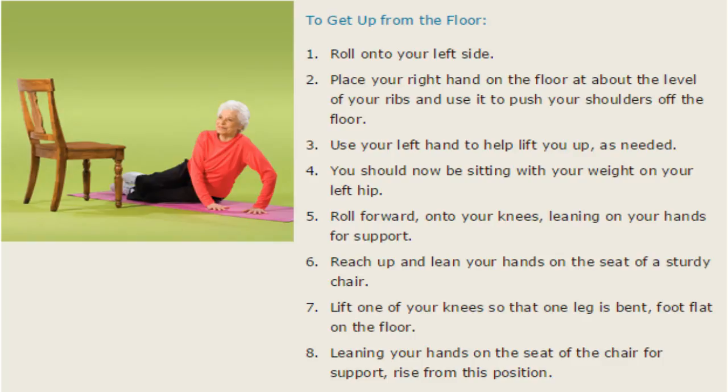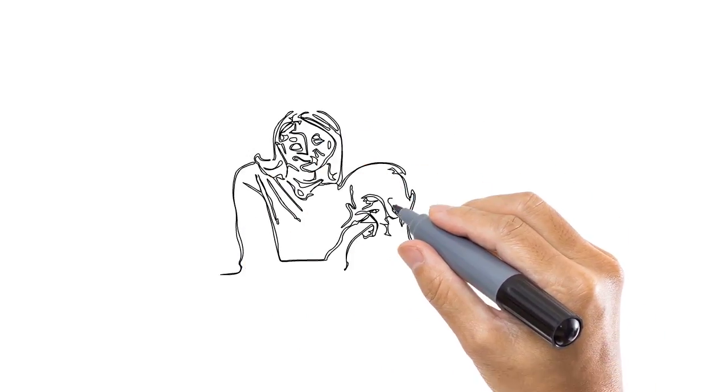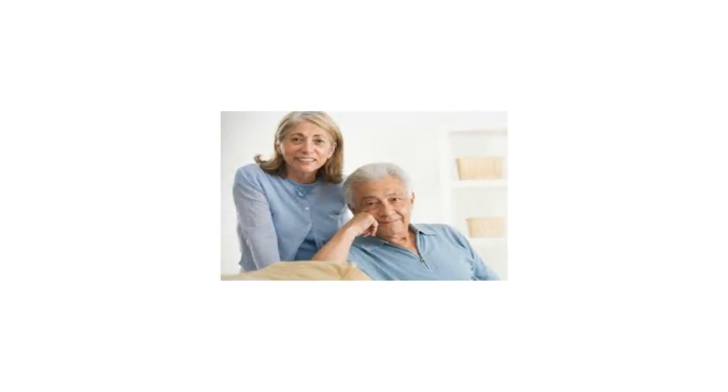I urge you to share this with someone who may be at risk of falling. And if you are at risk of falling, I want you to sign up for a very important series of flexibility exercises that I'm going to send to you via email every couple of days. It never hurts to do more exercise, and we want to prevent people from falling.